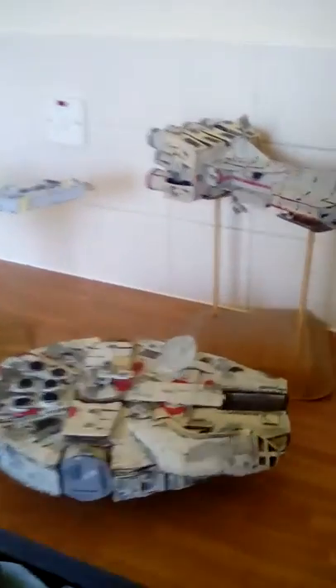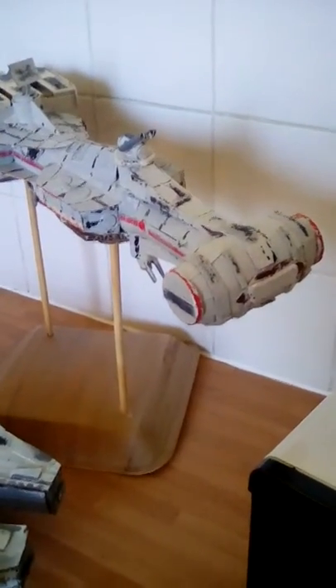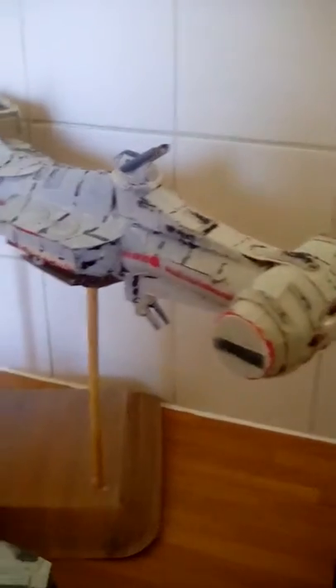Here are some of the models I've been making. I've got my brand new one, which is the Tantive IV from Star Wars: A New Hope, Episode IV.